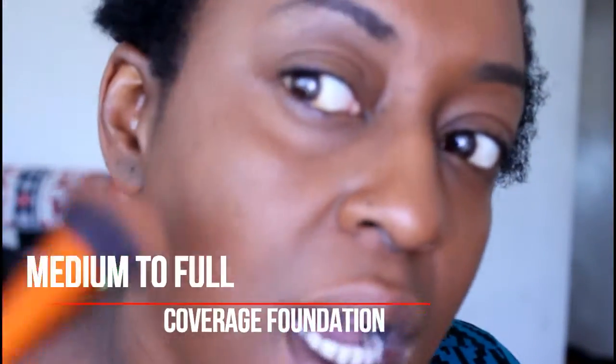I would say this is definitely a full coverage foundation. Coming up closer — this is the side I didn't color-correct and this is the side I did. Honestly, if I was going on a night out I'd color-correct, but for everyday use I'm good. It's a really nice finish — it almost looks like I'm all done. This is my first impression: I will be wearing this all day. Would I recommend this foundation? Heck yeah, yes!